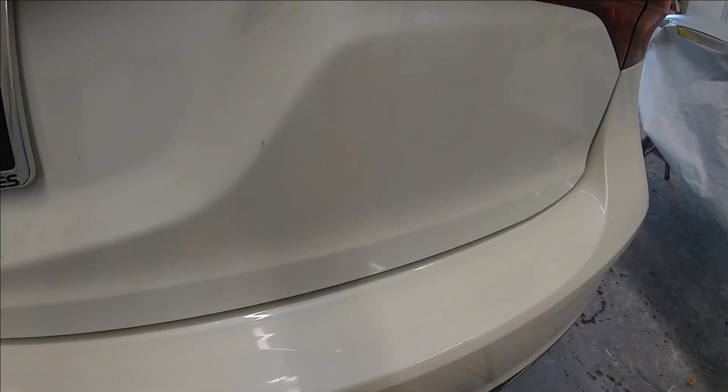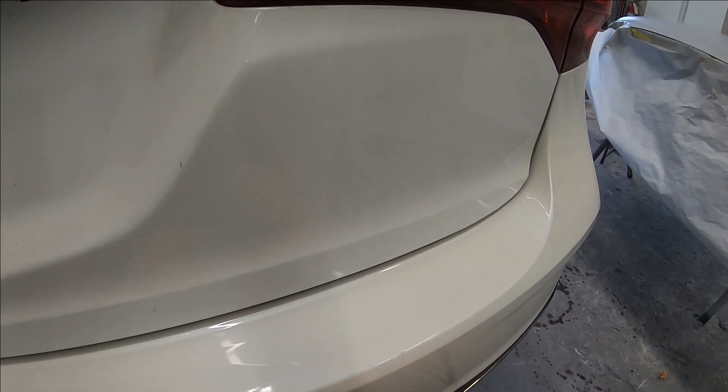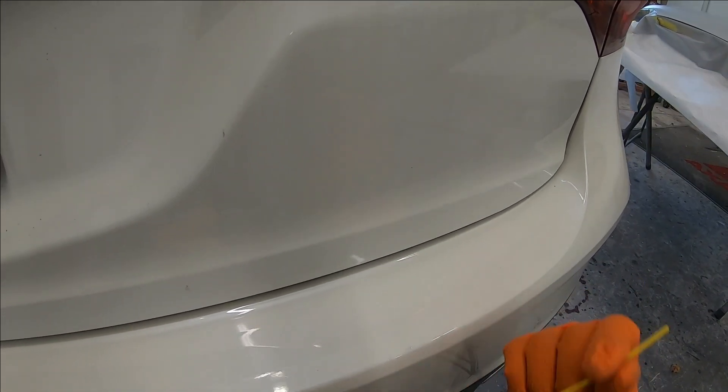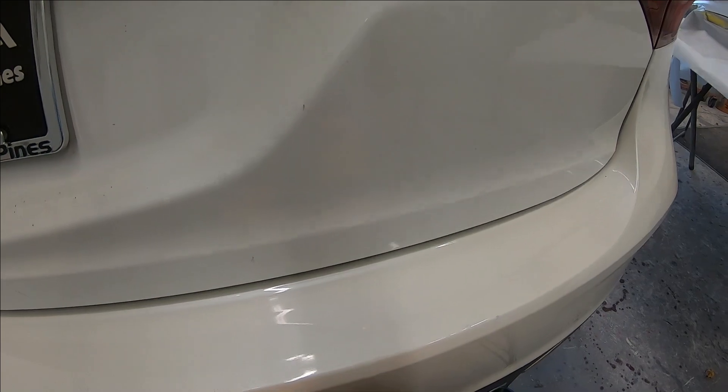Now when you touch it up at first it might not look completely white — you can still see some of the dark. Just give it a few minutes and it'll dry because this dries really quick.